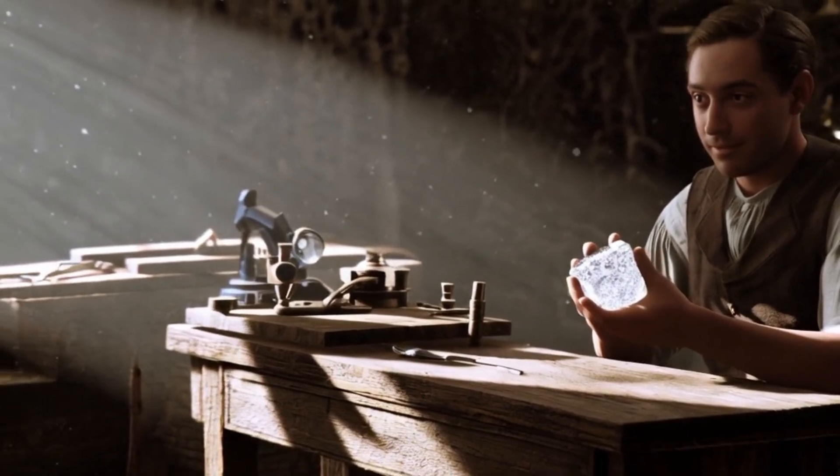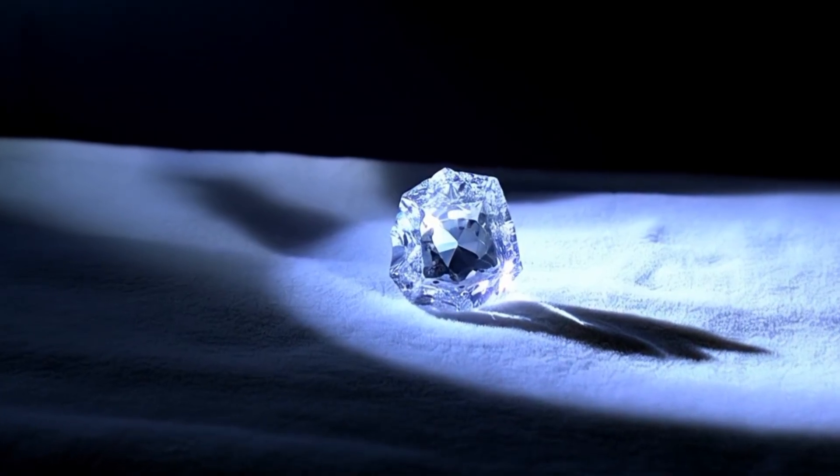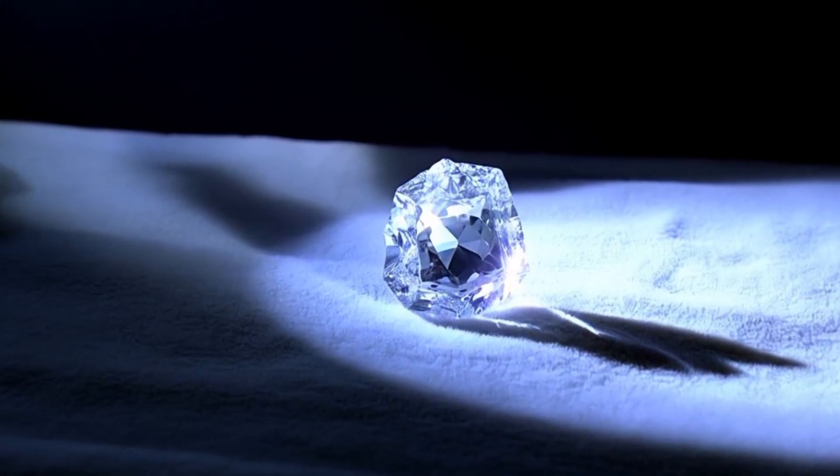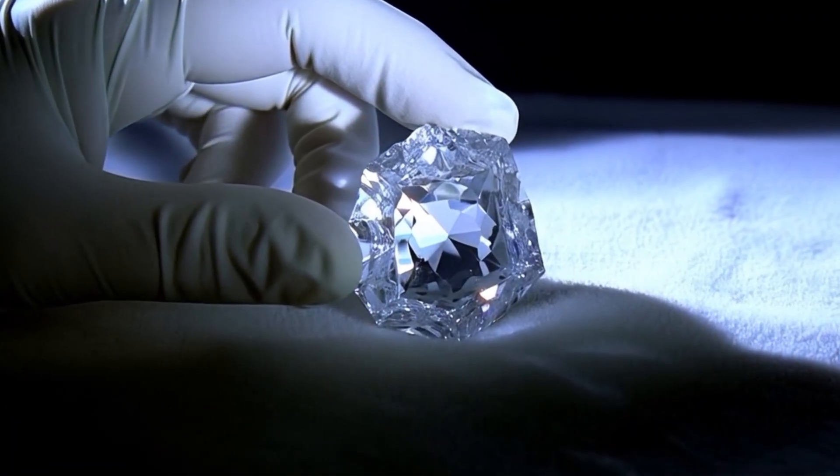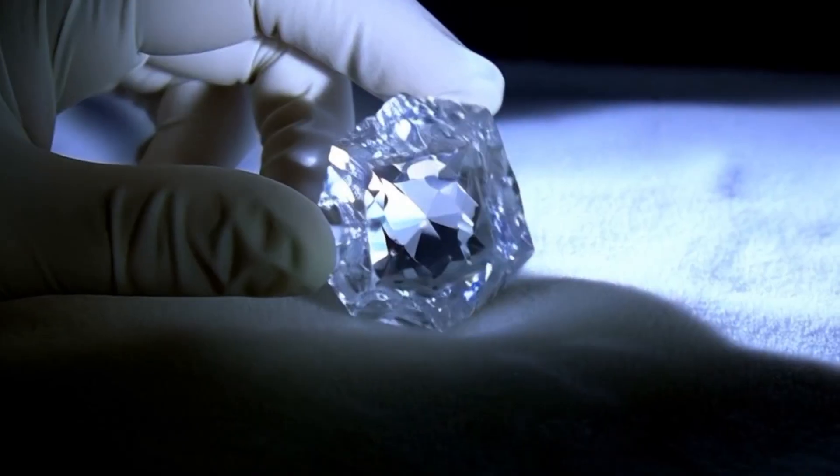UV Light / Black Light Test: Place the stone under a UV or black light. Many real diamonds will glow blue under ultraviolet light, a property known as fluorescence. However, not all diamonds fluoresce, so lack of glow does not automatically mean it is fake.